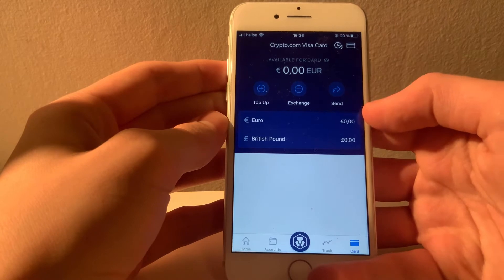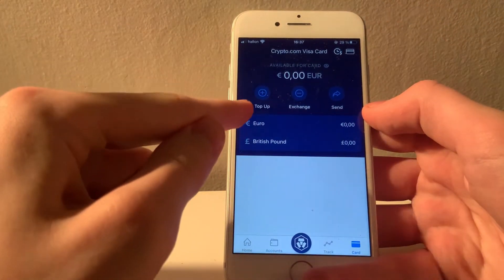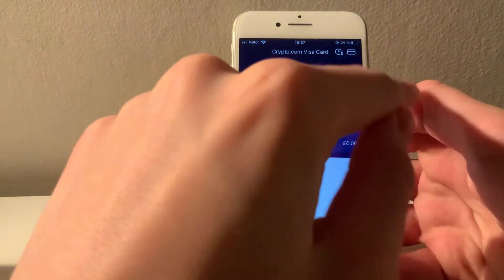When you've received and activated your card in the app, you will be presented with this screen. Here you can see your balance available for spending and three options on what to do with that balance.